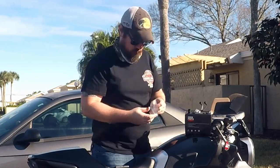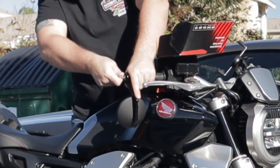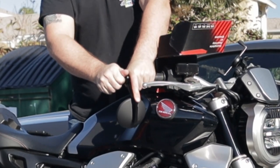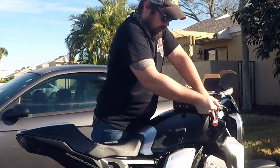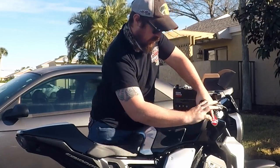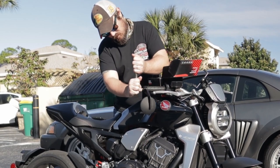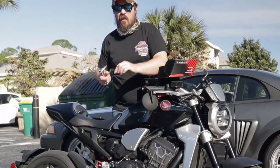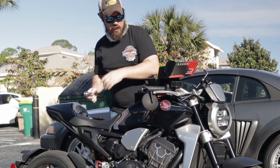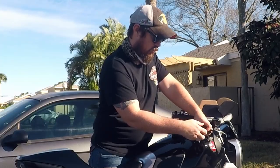Let's go ahead and get started with the installation using the provided Allen key and start loosening. Kimimoto provided the Allen key which was very nice of them. Maybe I got them a little too tight the first time I installed these, but we'll go ahead and swap them out.